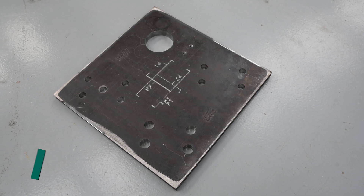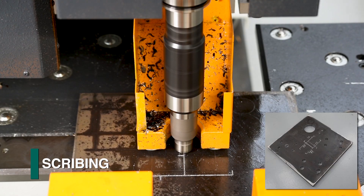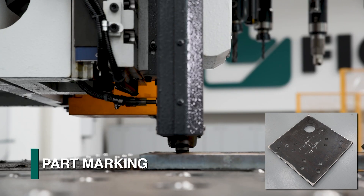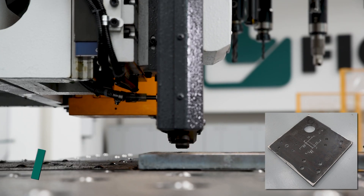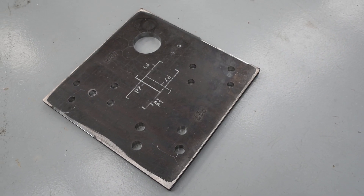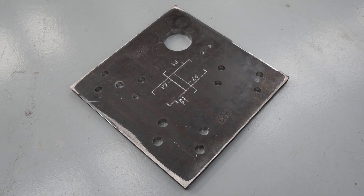The ability to combine drilling, scribing, tapping, countersinking, and milling makes the multitasking capabilities of the P27E an ideal solution for the fabrication of many plate applications.